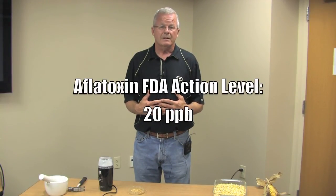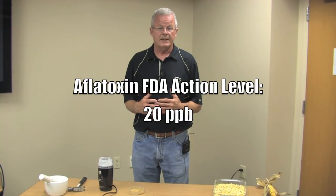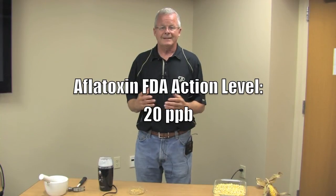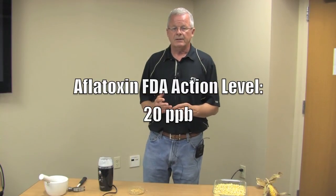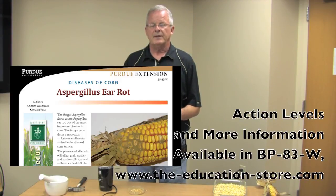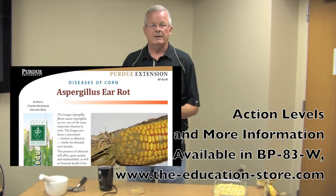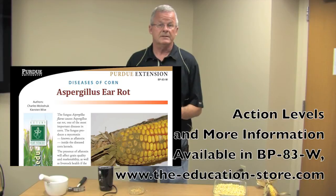The only way to determine how much aflatoxin is present is to actually do the chemical test. The levels of aflatoxin that are important have been set by the USDA and FDA — typically if it's higher than 20 parts per billion in the sample, then it's illegal to sell that grain. You can find the specific levels that affect animals in a table in our publication BP-83, Aspergillus Ear Rot and Aflatoxin in Corn.